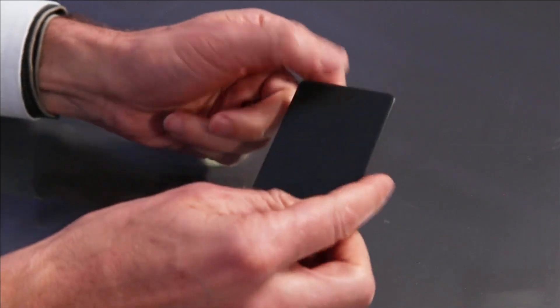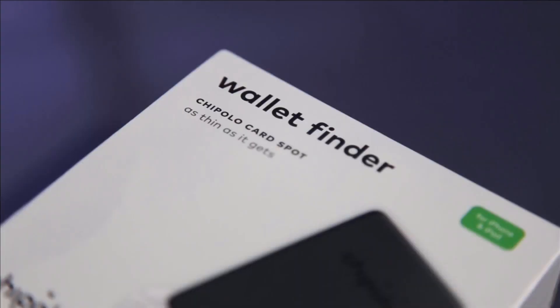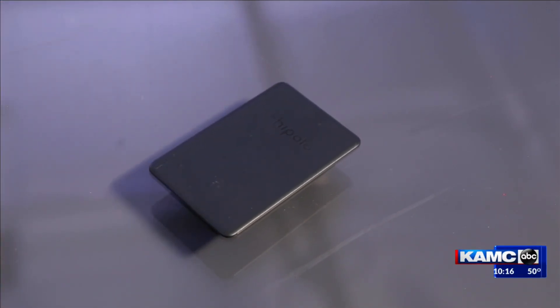The downside is you can't replace the battery yourself — it lasts for about two years. After that, you can send it in to exchange for a new card at half the price.